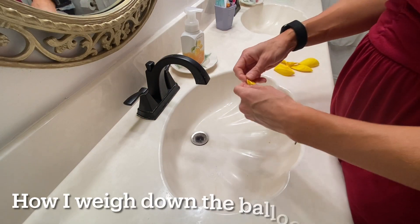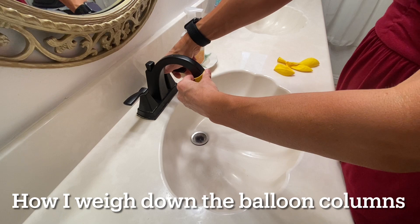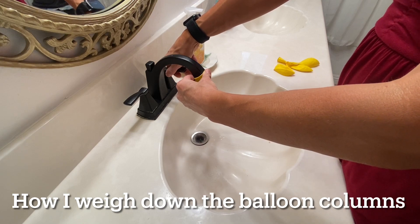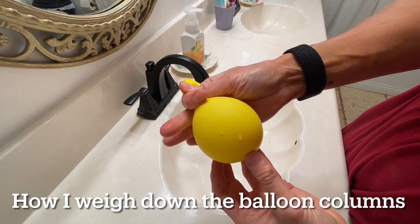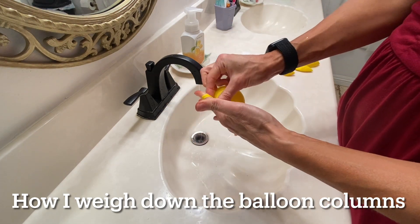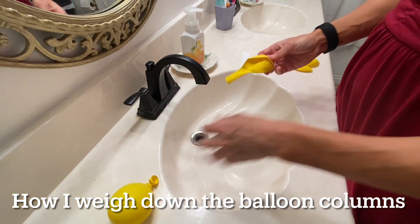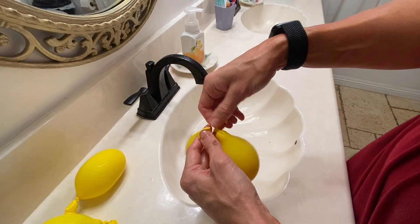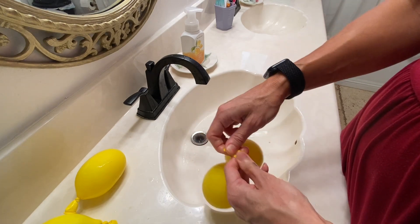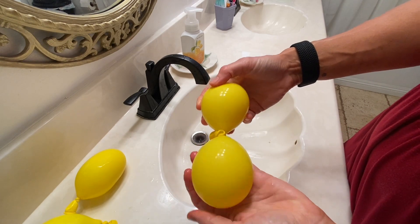I never showed what I do for the balloons on the bottom, so I'm going to show you. I fill them with water and then make them into weights at the bottom of the display to weigh it down — just an easy way to weight down the balloon columns. After I fill them with water, I just tie them to each other. There we go — tie them together like that and they go at the bottom of the column.